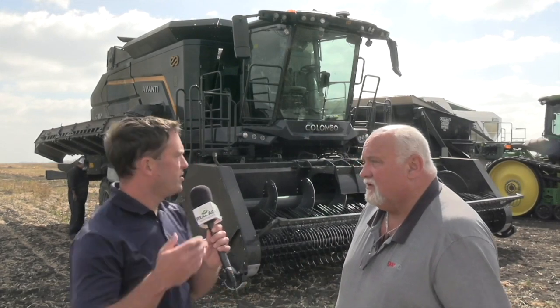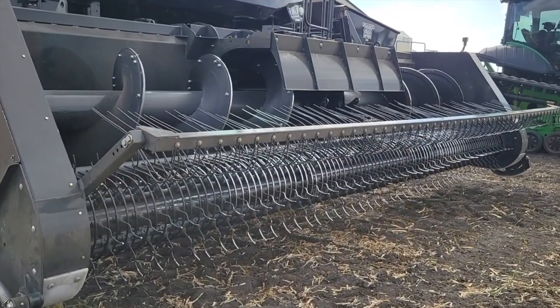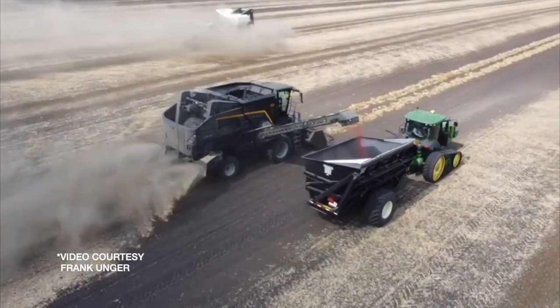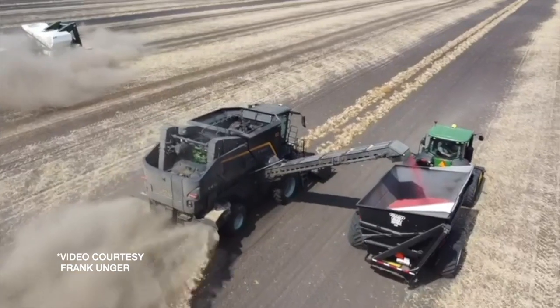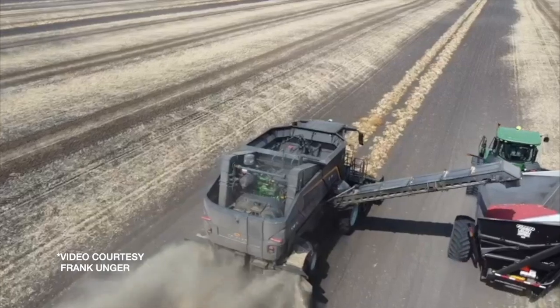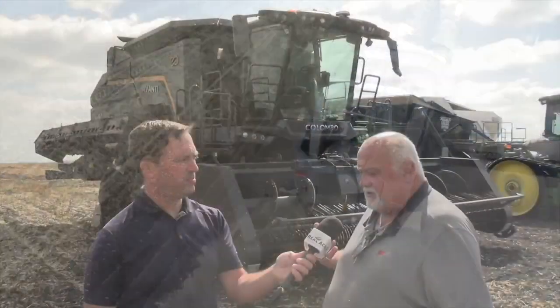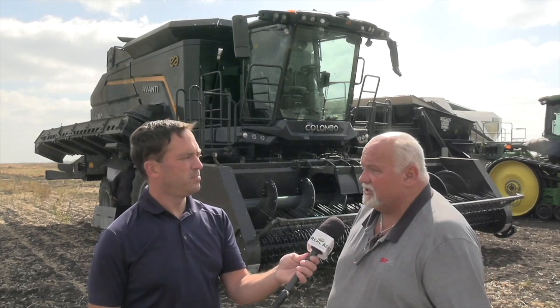Frank, how would this combine compare with a conventional combine setup? We can see right from the front the header design is specialized for edible beans. There's also a conveyor on the side for gentle handling of the beans. Anytime you have bean on bean or iron on iron movement, you'll have damage — that's why they went to a conveyor. An auger will scratch them up, giving you coating damage or a cracked bean, which is not really a sellable bean.